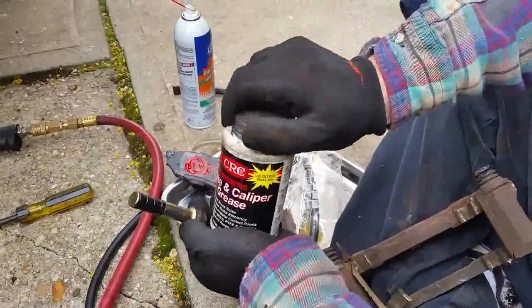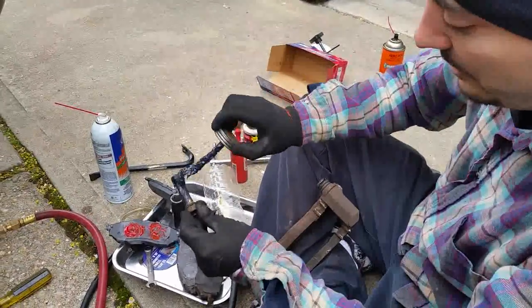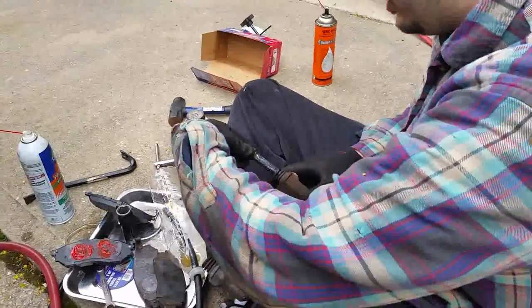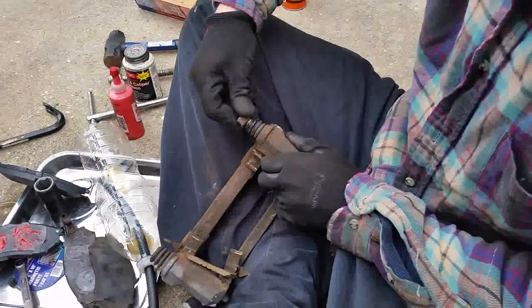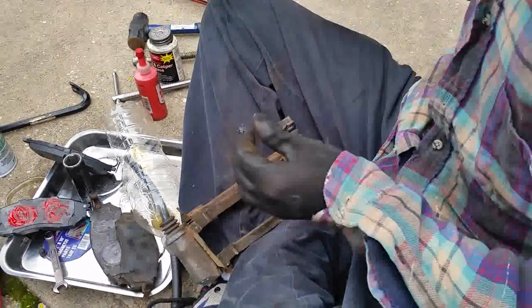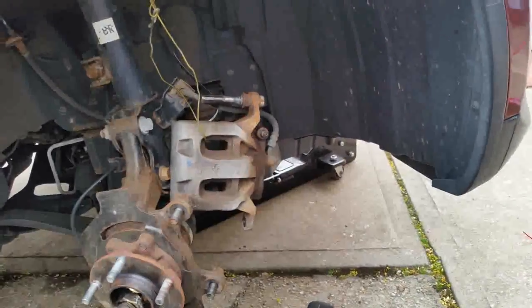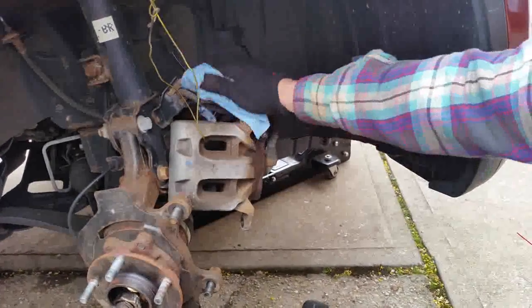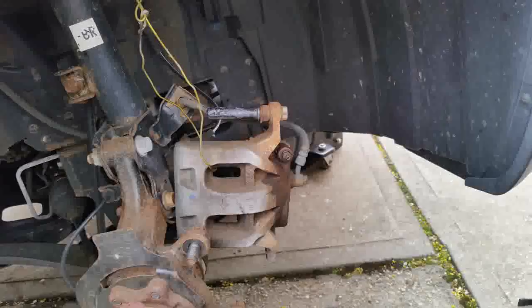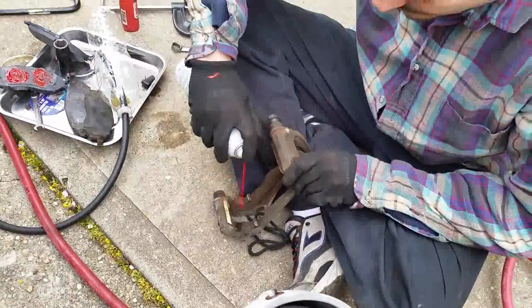Now get your brake caliper grease and lube that slider up — the more lube the better. Pop it back in, push it down so the air comes out, and put the lip of the boot over so it seals. The slider is all lubed and ready.